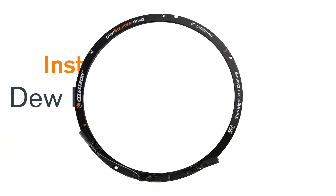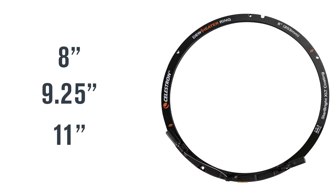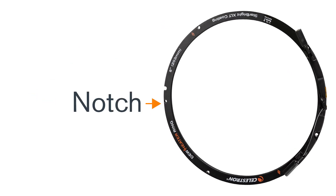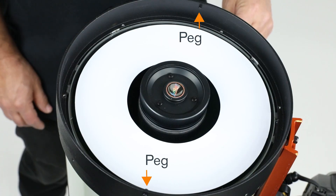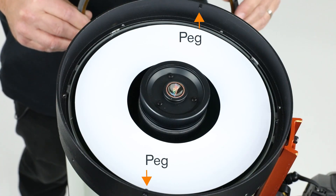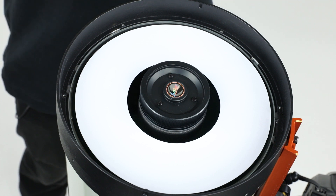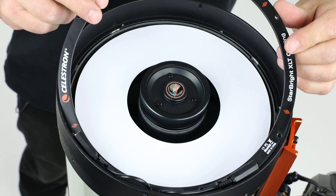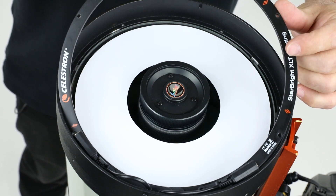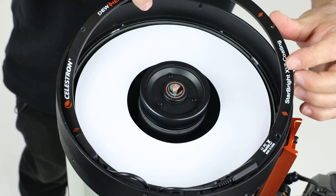Next we'll install the dew heater ring. For the eight inch, nine and a quarter, and 11 inch models you'll notice that there's a notch in the ring. The notch is meant to accommodate the peg which is for the telescope's dust cover. Start by placing one side of the ring underneath one of the pegs, then rotate the ring so the notch lines up with the other peg and lower the ring over the peg.